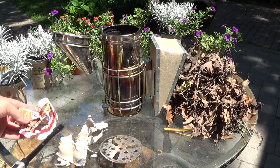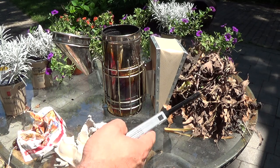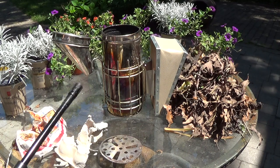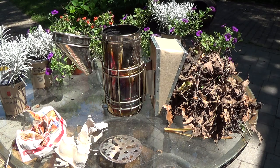So what I got here is just starter fuels: newspaper, egg carton, and then I'll end up using dried leaves this time for the main fuel. Wood chips, pine needles, even some green pine needles will work quite nicely.